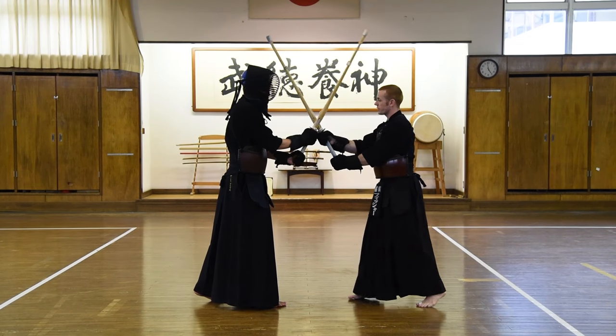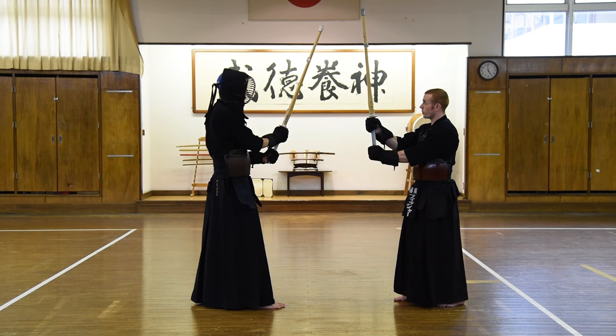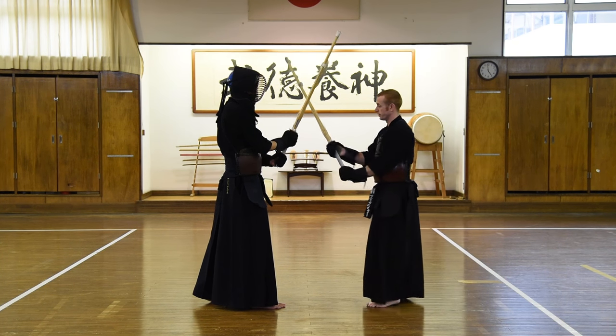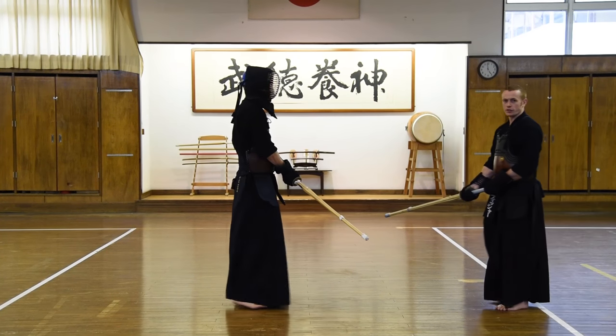This time, we're making a smaller swing with the shinai. From here, just from this point, straight down onto the kote. We don't need to make a swing up like this. Kote! In this way.